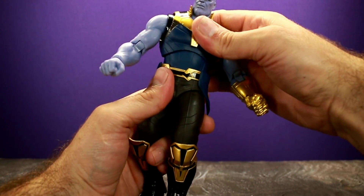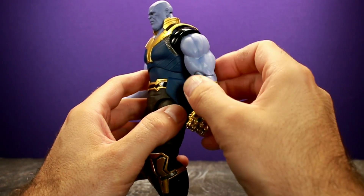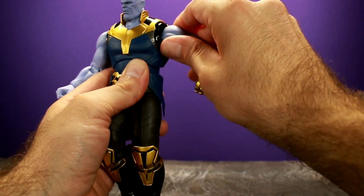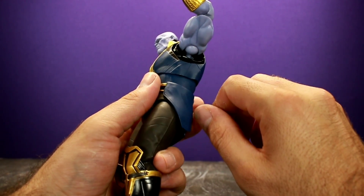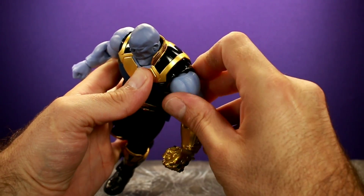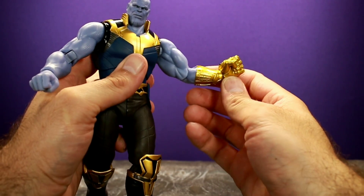Aside from that, the torso can twist — it's really tight so it's very loud. For the arms, it has the typical Figure Arts arms with no upper bicep swivel. You get the swivel from the ball joint at the shoulder, so you can simulate a swivel but it's not a true one. His arms can go pretty much all the way around. One really cool thing about the shoulder joint is part of the armor is articulated, so when you bring the arm forward the armor follows it — no exposed joints.